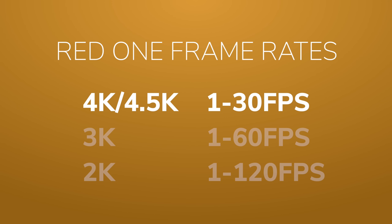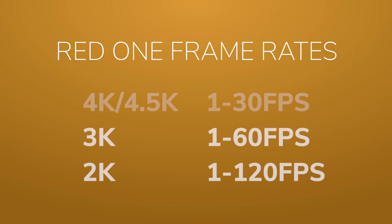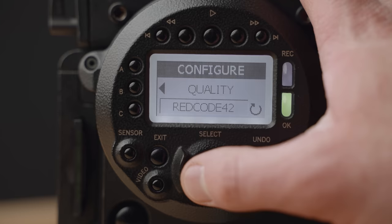For frame rates, the Red One holds up great in 2021. In 4K we can go up to 30fps, in 3K up to 60fps, and in 2K all the way up to 120fps — all recording in raw, which is pretty sweet. The Red One offers three compression options: Red Code 28, 36, and 42. The number in each setting is the data rate in megabytes per second. As you raise the data rate the compression lowers, giving you higher image quality. Even Red Code 28 worked pretty great on this camera.